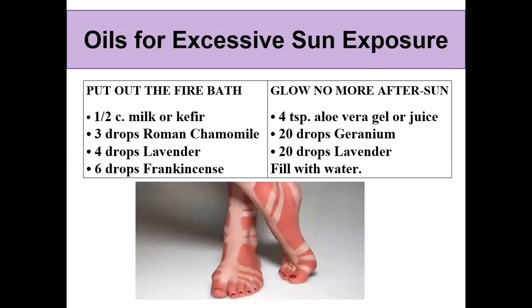If you have overexposure to the sun and some sunburn, you can add oils to your bath. Add Roman chamomile, lavender, and frankincense to some milk and put that in your bathwater. Or add some aloe vera juice, geranium, and lavender to the bath for a soothing sensation from your sunburn. I've had a sunburn that bad before and didn't have essential oils on hand — I wish I did.